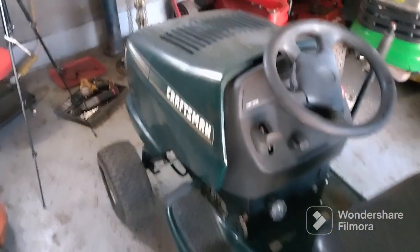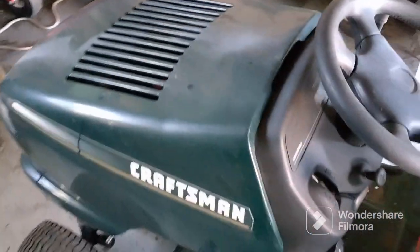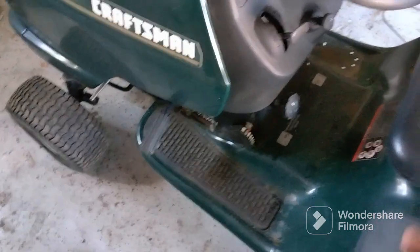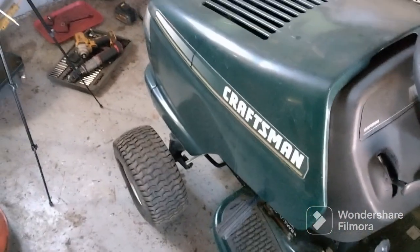I have a Craftsman riding lawnmower. Someone already started taking the drive belt off. The deck is already off — it's sitting back there. I will be showing you how to put the new one on and put all the existing parts that someone already took off back on it.